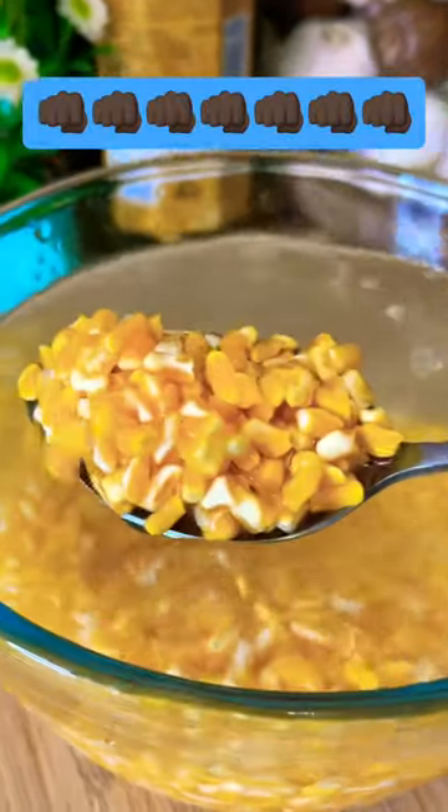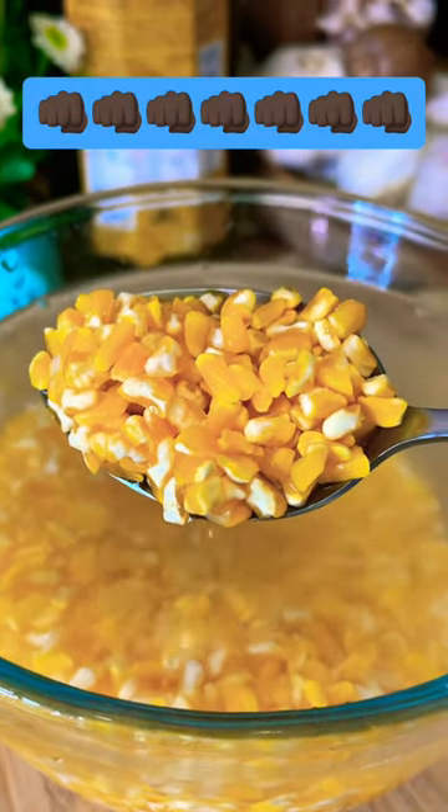I'm going to show you how to make it. Stay tuned for more tips and more ideas. Bye-bye!